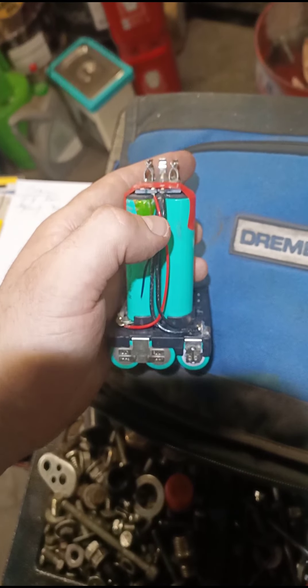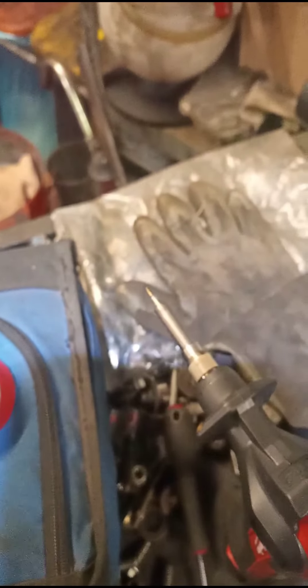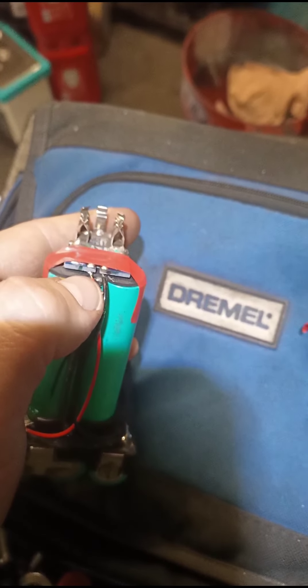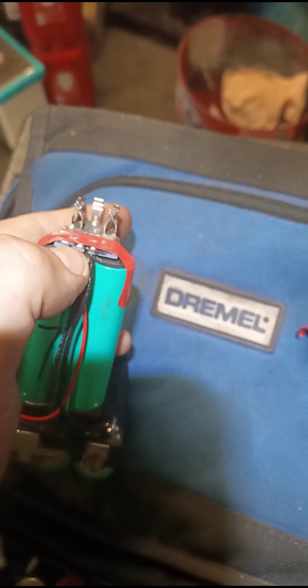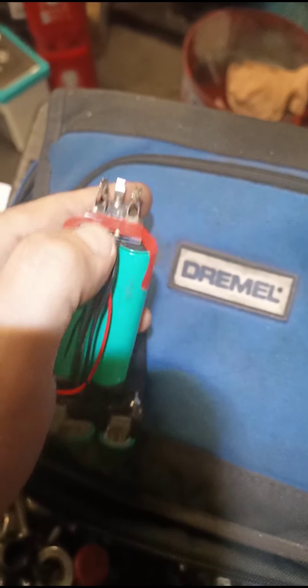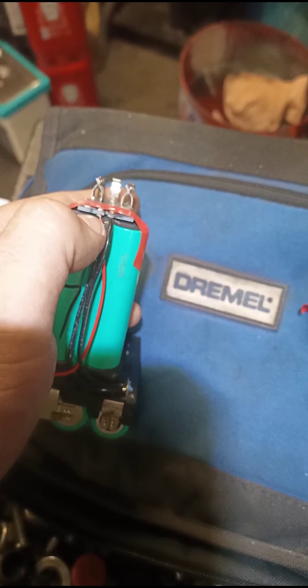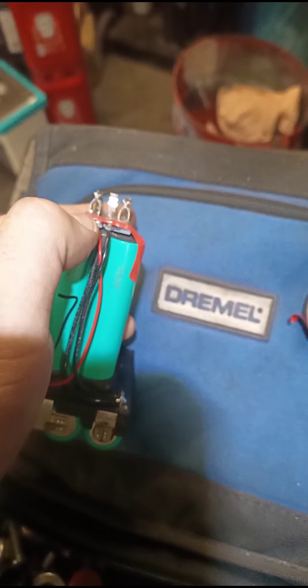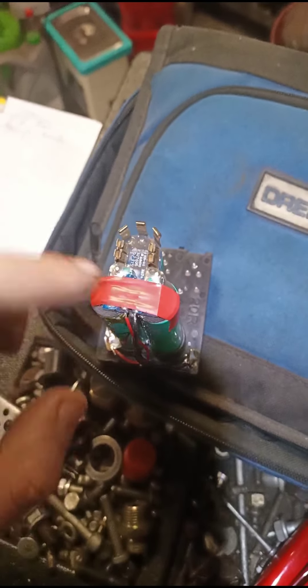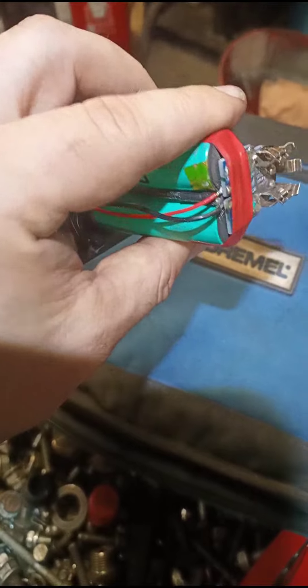Just put some solder on your wire with a clean tip, of course. Hold the wire against the rear end of the print plate and just heat it up with your tip in between. So we lift it up a little bit with a screwdriver, and afterwards you put on some new tape so it's all nice and tight together.